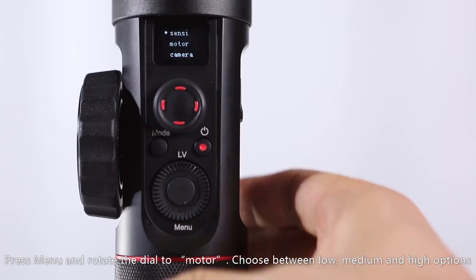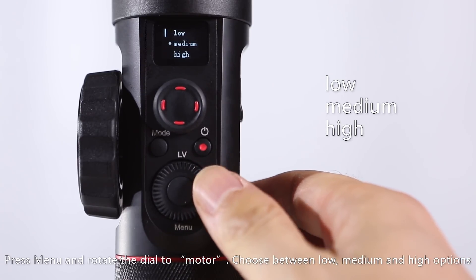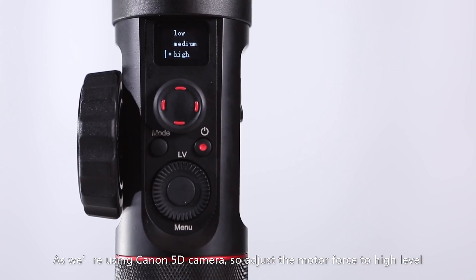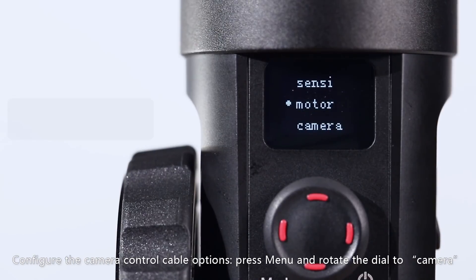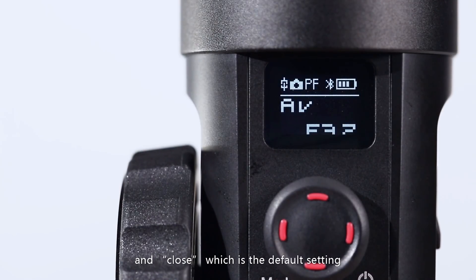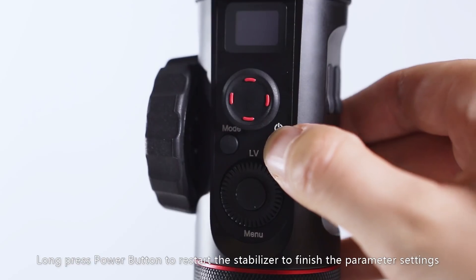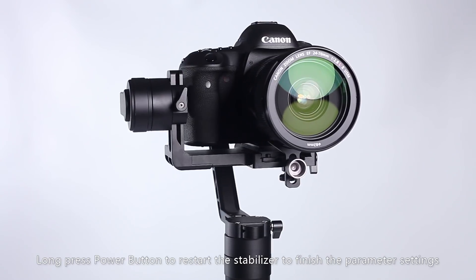Press Menu and rotate the dial to Motor. Choose between low, medium, and high options. Since we are using the Canon 5D camera, adjust the motor force to the high level. To configure the camera control cable options, press Menu and rotate the dial to Camera to choose your camera brand between Sony, Panasonic, Canon, and Close, which is the default setting. After the configuration, enter the stabilizer into standby mode, then long-press the power button to restart the stabilizer and finish the parameter settings.